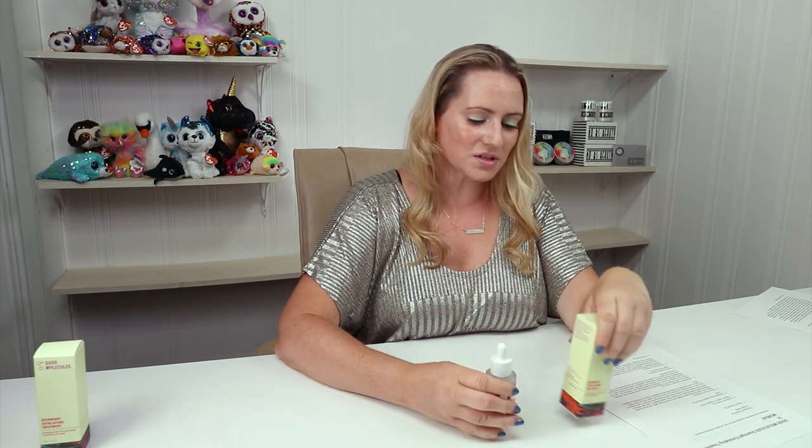If you are new to skin exfoliants, I highly recommend you start very slowly. Use it maybe once a week, work up to twice a week, and then slowly work your way up. 10% is stronger, but glycolic acid and lactic acid can be a little bit more gentle. So it's pretty strong, but not crazy strong. I still recommend starting out slowly, especially if your skin is sensitive.